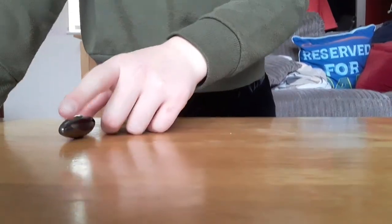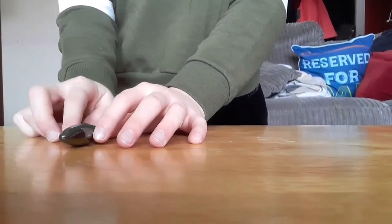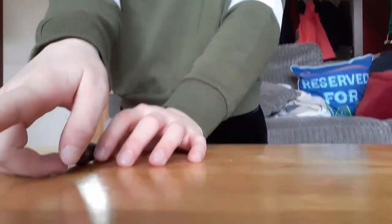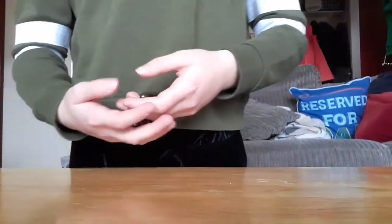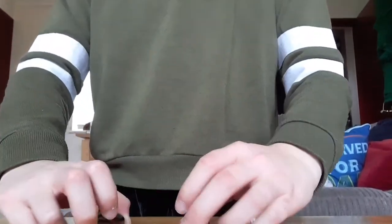There we go, it pointed the same way as the first time, so I'm guessing that this way is north or south. If you want to know exactly where north or south is, you look at the Sun — yes, there's other ways to know — and then this is how to turn it into a compass.